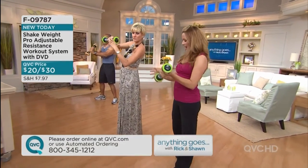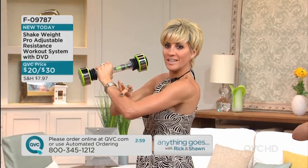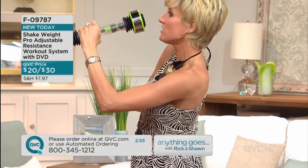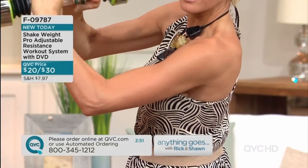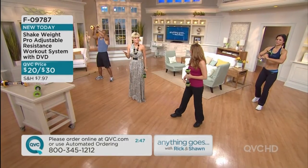I told everybody when the shake weight first debuted on QVC - before we had the new adjustable resistance - that when I hold it like this, you can see. Can you guys see? Look - those are not my real guns. Look at that. And then I stop. I mean, come on. And that's less than six minutes.